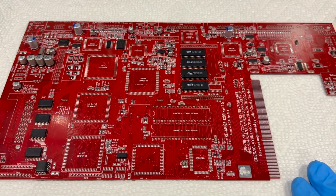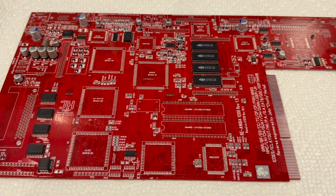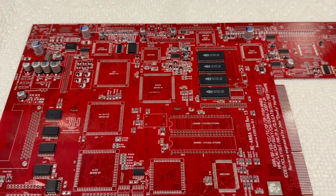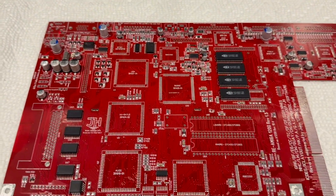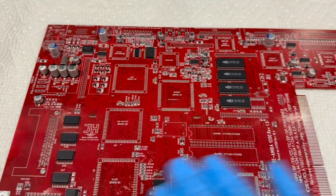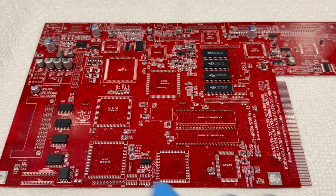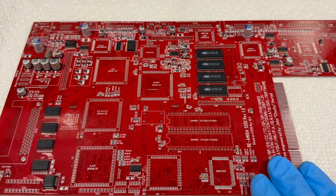I just want to give you a heads up to make sure you're familiar with the project and that you have enough information and skill to engage with something like this, because this is not an easy build. Starting from this point does help a lot since the most difficult parts — the small components, RAM chips, and assembling the bill of materials — are already done. Even so, soldering these chips requires skill and patience, so keep that in mind.